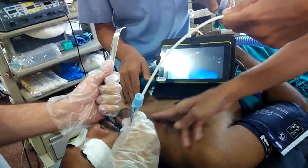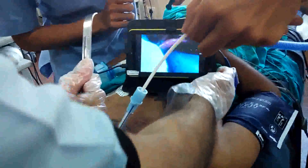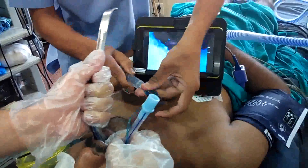The tube has entered inside. I am taking the laryngoscope out.